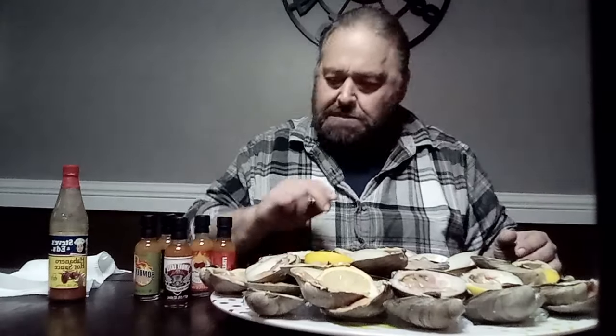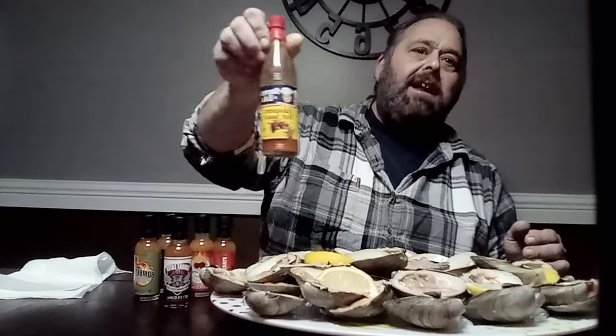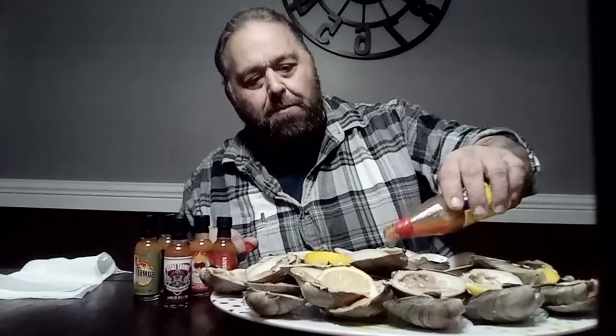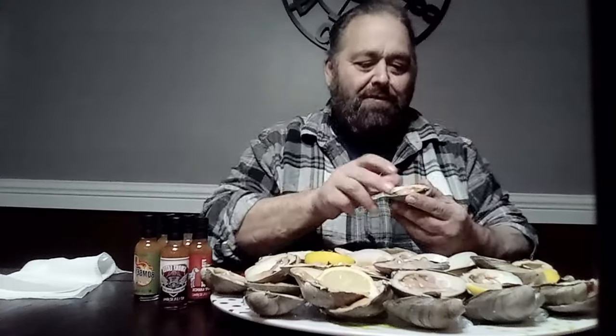I put some crushed ice on here too. I've got some Steve's hot sauce — gonna try that. I just want a little bit, not a whole lot. I'm a little too into this to be talking too much. I'll get into a conversation in a bit, let me get a dozen or two down first.